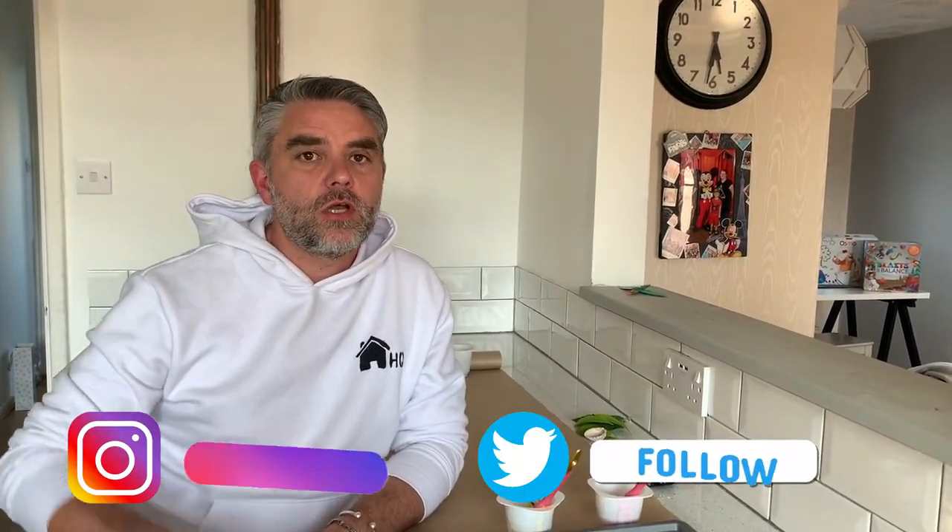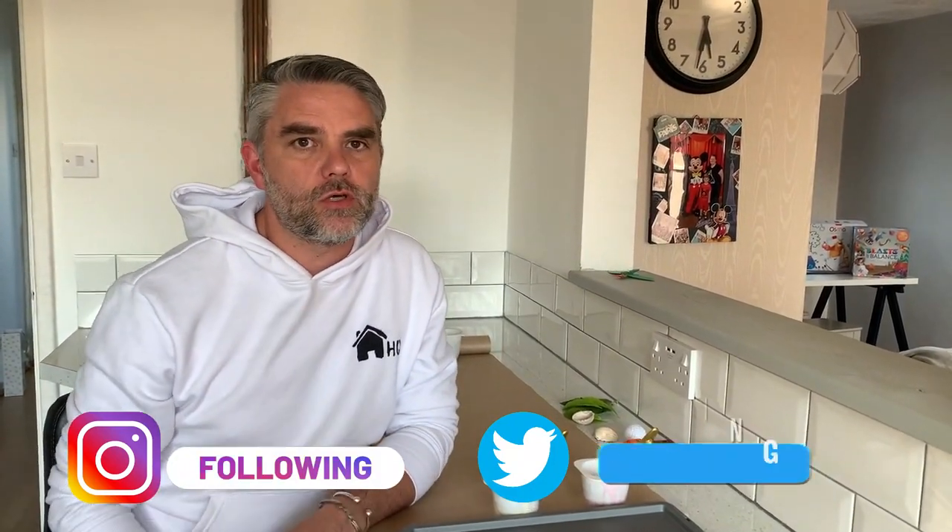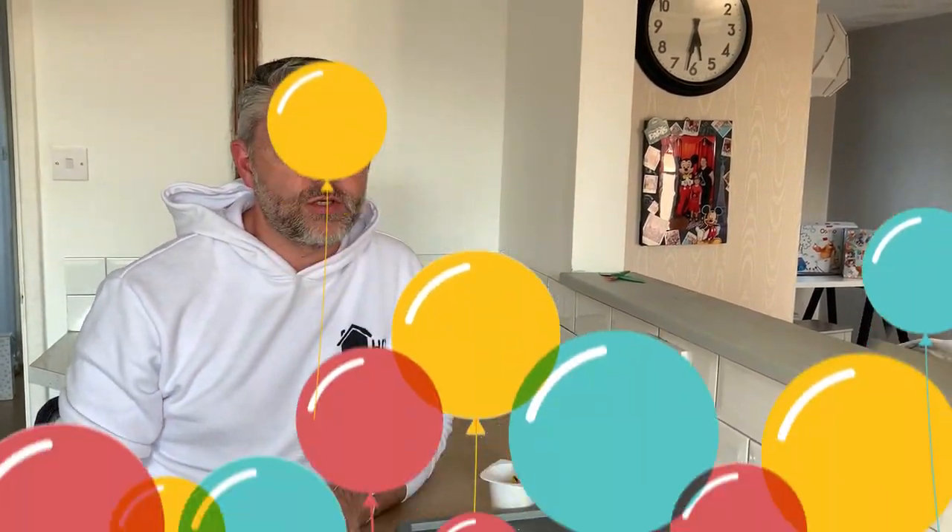Hi guys and welcome back to Homeschooling HQ. Thanks very much for watching. Don't forget to post all your wonderful work on our social media. Today we're going to start our writing journey and we're going to use five amazing ways to do that. This is the start of a massive journey — we don't need to force writing letters or writing names straight away. It's all about building up those gross motor skills and getting that motion of writing installed into our brains.